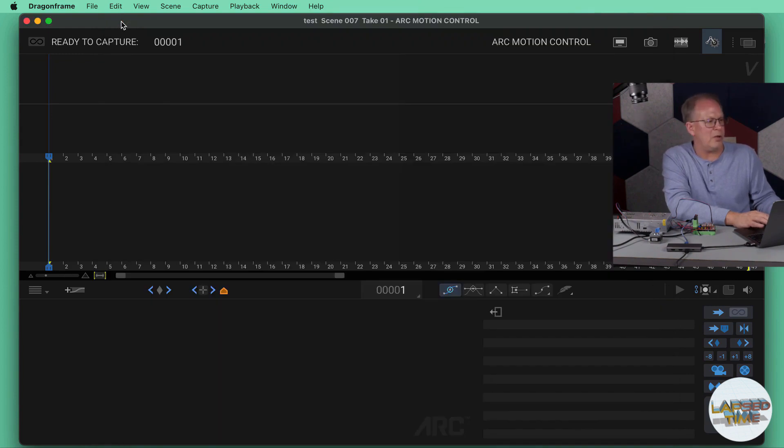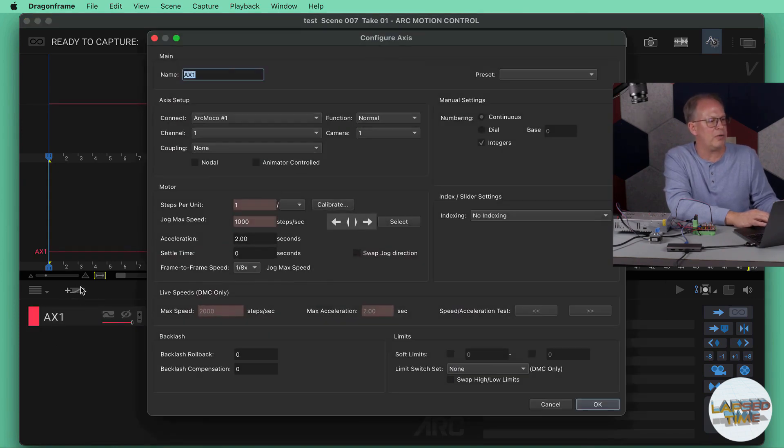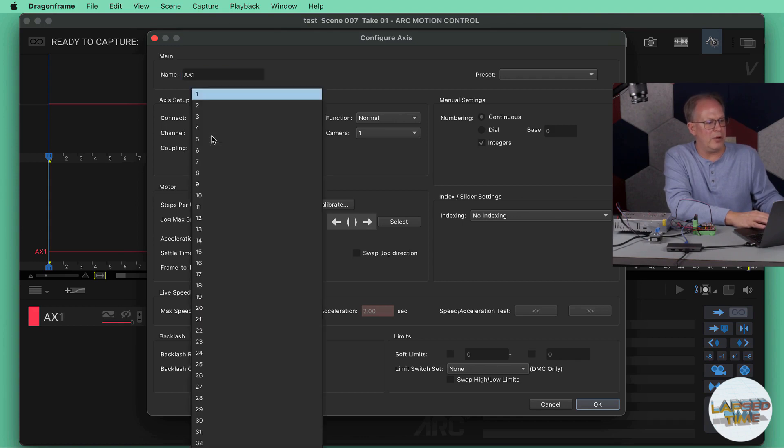That's step one in Dragonframe. Step two is down in the lower left under the gear icon — that's Arc Motion Control. Go to that tab, then down into the middle left and hit the little plus button next to the arc graph line icon. This allows you to set up an axis for each motor. I've only got one motor hooked up, so I'm going to test which channel it is — channel one, two, three, or four.